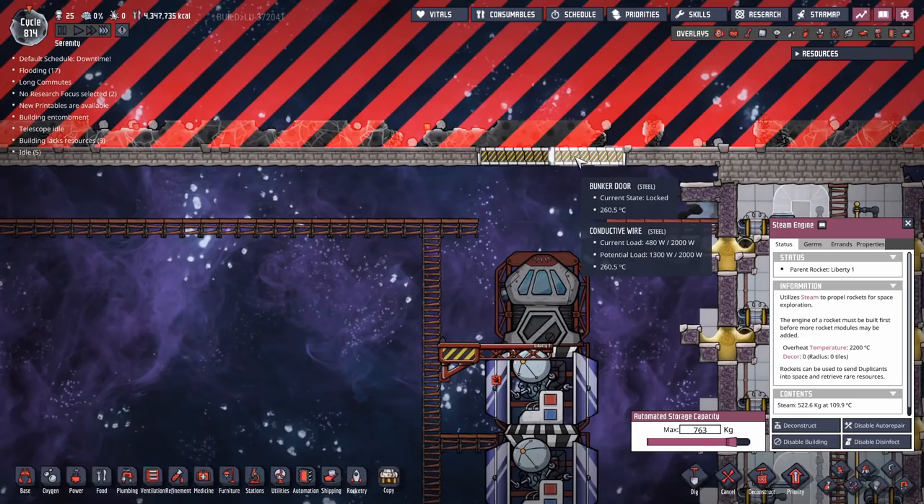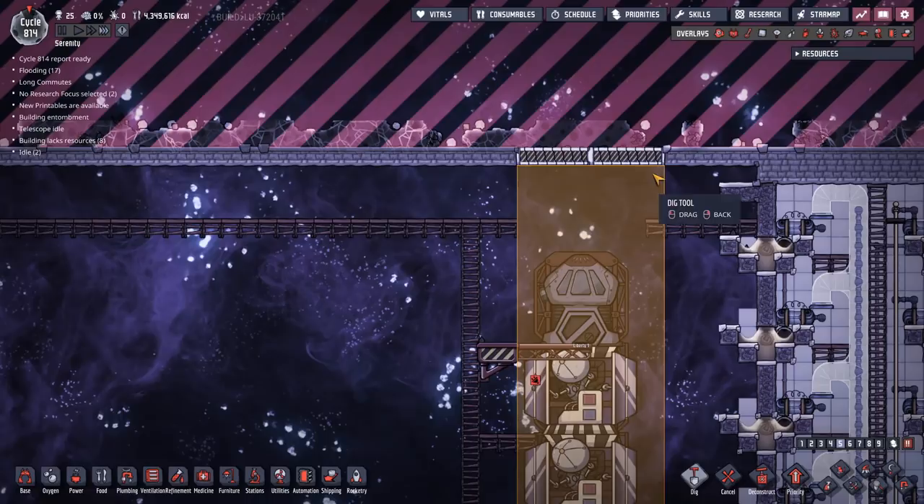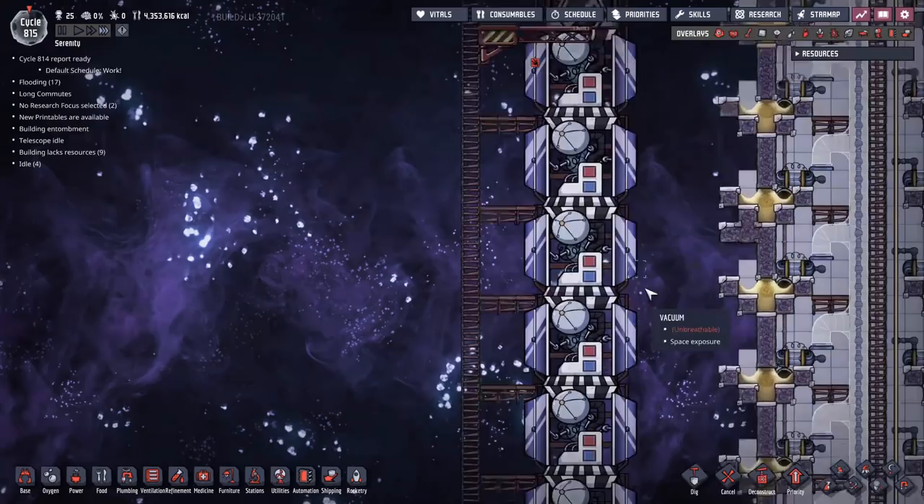For the doors, you only need two bunker doors to let a rocket in or out. Rockets take up exactly seven tiles of space - they're about seven tiles wide. That extra tile on the side means you could theoretically put in a bunker door tile right there and it would have no effect on the rocket or stop it from leaving. Rockets are only seven tiles wide.